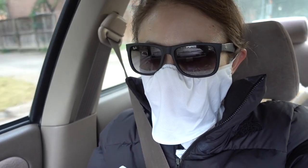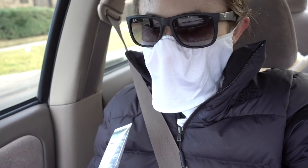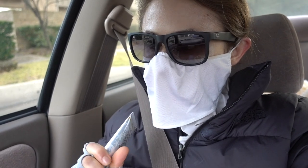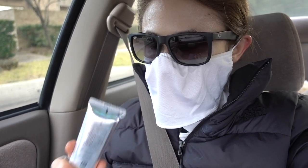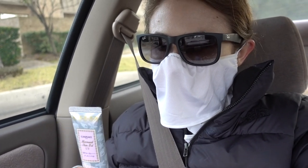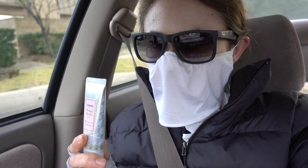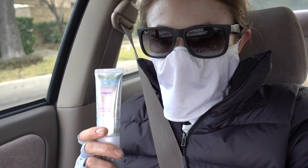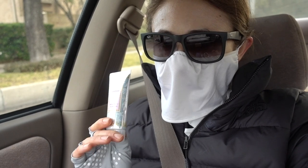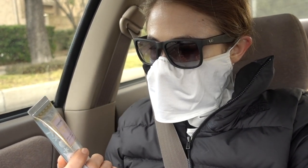It also has octinoxate for UVB, which is a chemical filter. And then it also has tinosorb in it, which is a chemical filter not available in sunscreens in the United States, but it gives you UVB and UVA protection. It also has another chemical filter called Uvenol A+, which covers UVA1 and UVA2 together. So many good chemical filters in this, and it does not contain any alcohols. Those of you who find that gel sunscreens with alcohols are too drying or sting will like it.